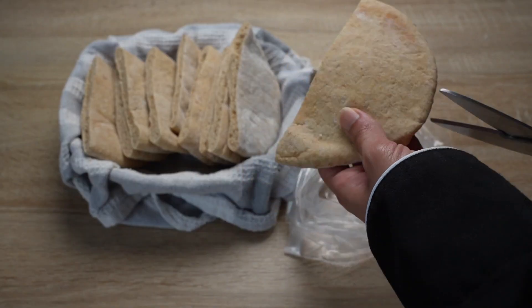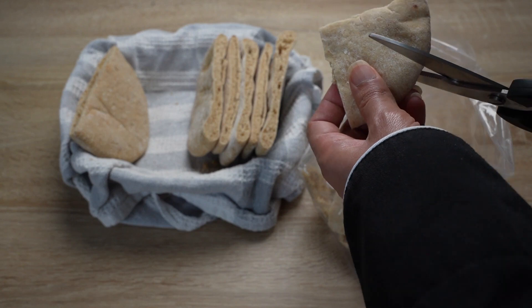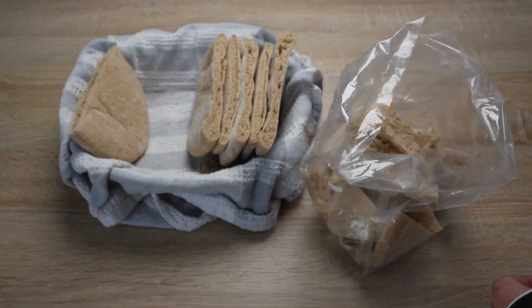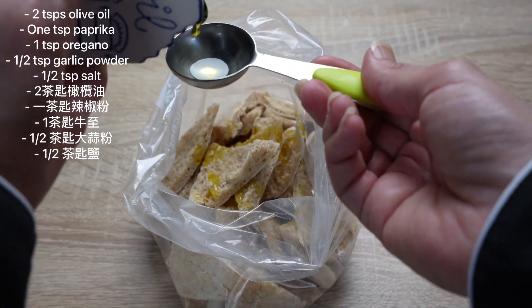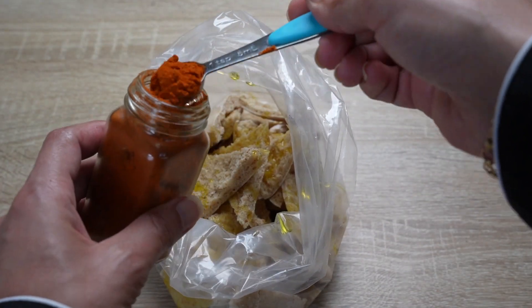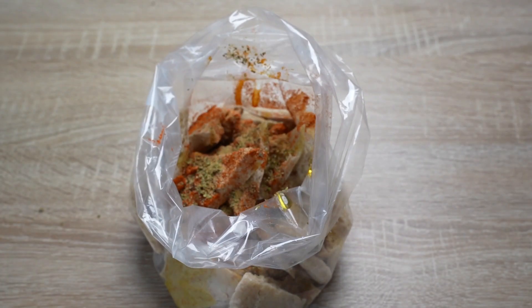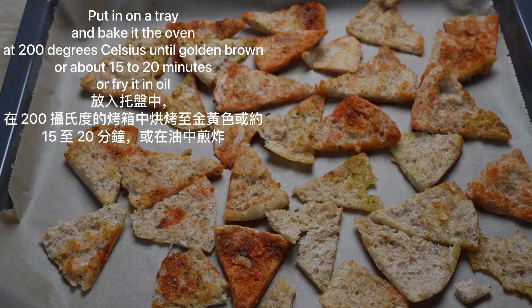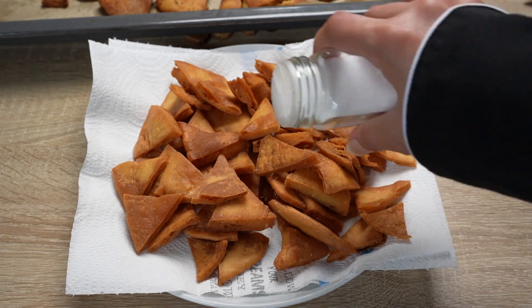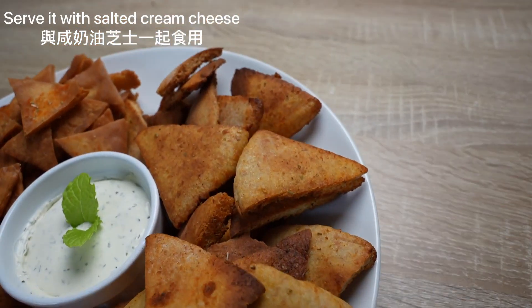The third and final idea is to make chips. Cut three pieces of bread into small triangles and mix with two tablespoons of olive oil, one teaspoon of paprika, one teaspoon of oregano, half teaspoon of garlic powder, and half teaspoon of salt. Put it on a tray and bake in the oven at 200 degrees Celsius until golden brown, about 15 to 20 minutes. Or fry it in oil and sprinkle with paprika, oregano, garlic powder, and salt. Serve with salted cream cheese.